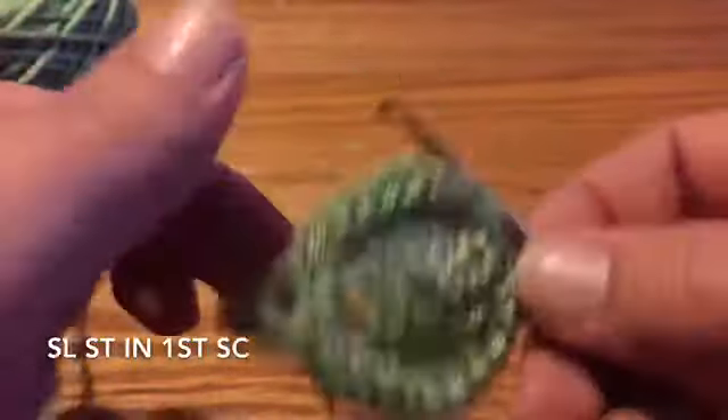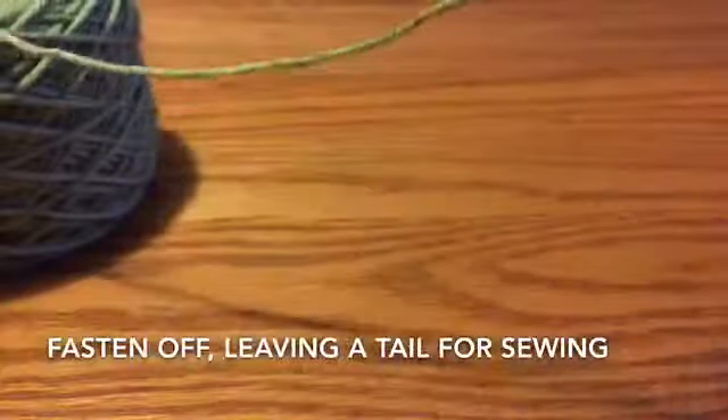Slip stitch to the first single crochet, fasten off, and leave a tail for sewing.